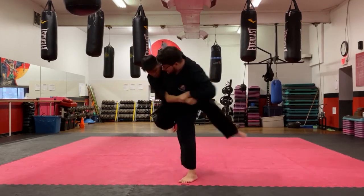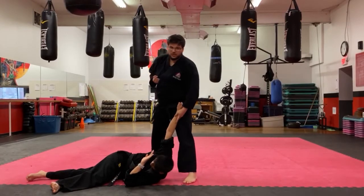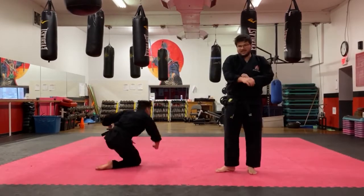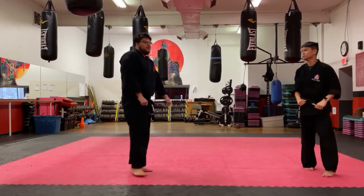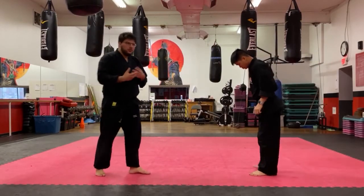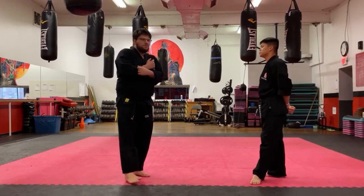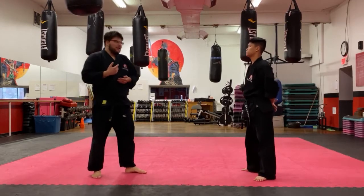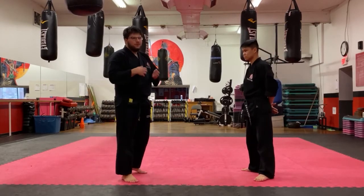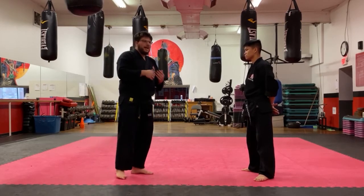We'll do it one more time a little bit faster. You guys are going to need to play around with this one to find what level your front stance needs to be at. That's what Sensei Ben and I found when learning this — you have to do it a few times and feel it out to see where your front stance works best.